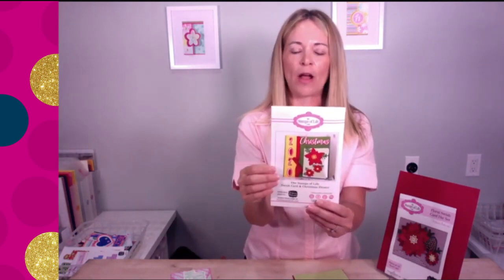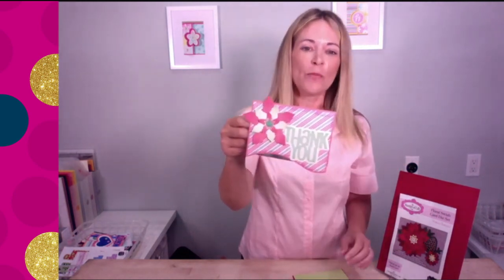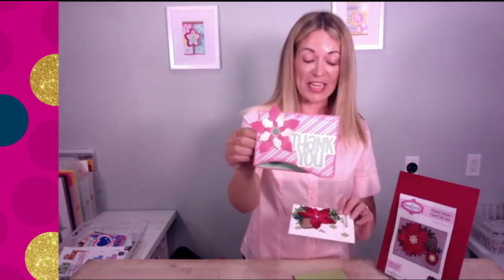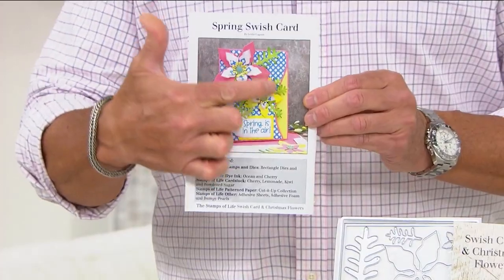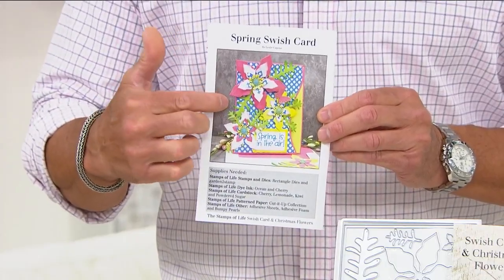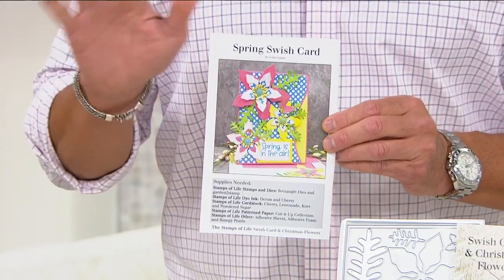This is also perfect for scrapbooking — that fun little swish and these flowers make it really extra pretty. Here's a thank you card — not even anything to do with Christmas. You can also get word dies on HSN.com later today. Can you imagine making a Christmas card and then using the same dies for pink flowers on a thank you card? Inside the booklet you can see we've taken what could easily be holiday decorations and turned them into flowers — 'Spring is in the Air.'